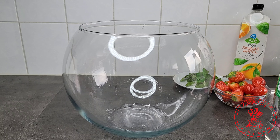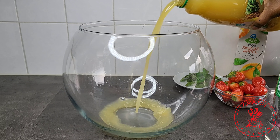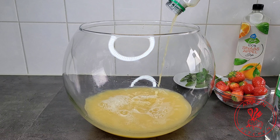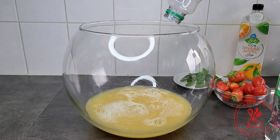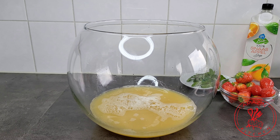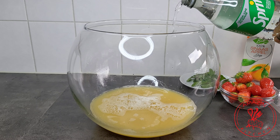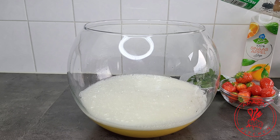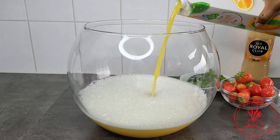In a pitcher or a punch bowl, you are going to add lots of ice cubes — that is if you are going to serve it right away. If not, just go ahead and pour in your drinks. The base for my punch is going to be pineapple juice and my orange juice, so just go ahead and pour in all of your drinks.